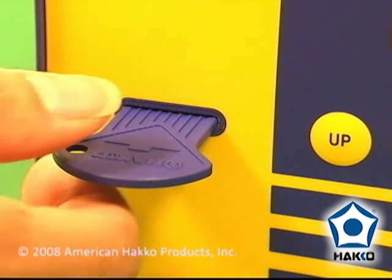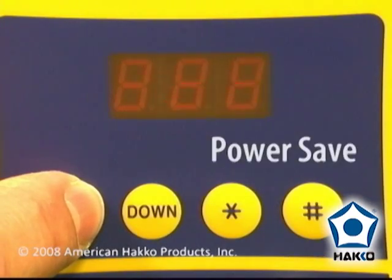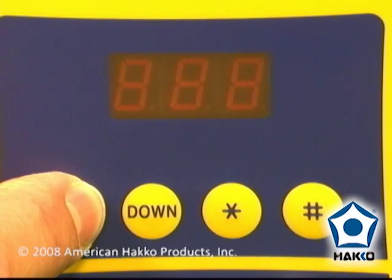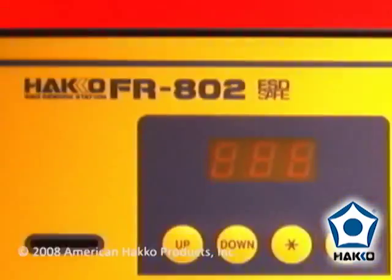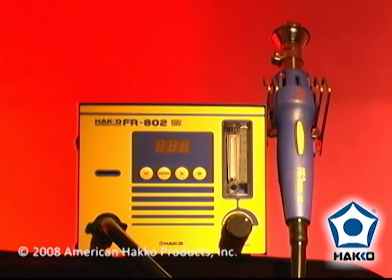Thus preventing any unauthorized or accidental temperature changes, and a built-in power safe feature that automatically turns the hot air stream off if the unit has not been stopped for a pre-selected amount of time. The FR802 is an ideal SMD rework station for anyone needing a digital, process controllable system.